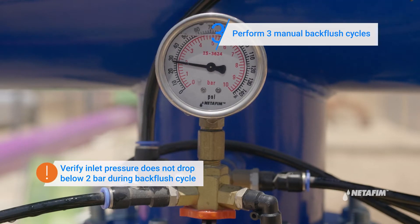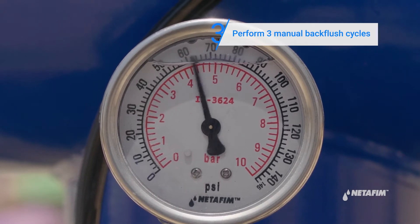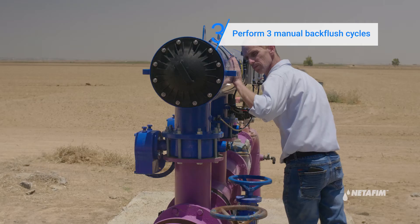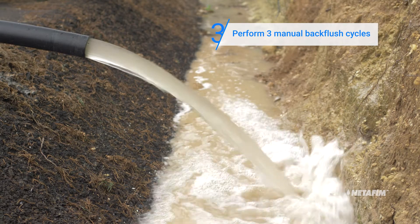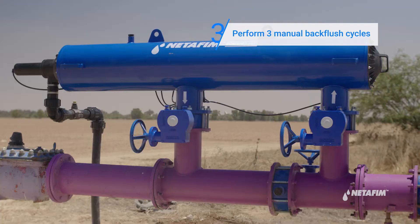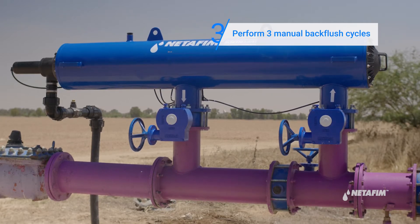Verify the inlet pressure does not drop below two bar during the back flush cycle. Listen for the solenoid click and water running through the filter. Check that water comes out of the back flush manifold. High pressure flushing ensures the filter is cleaned well and clears any clogging.